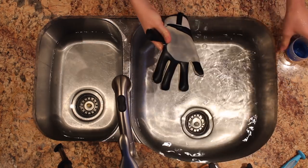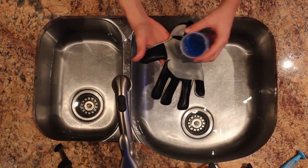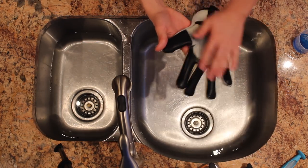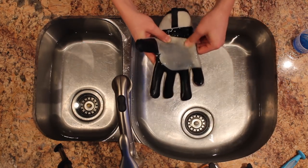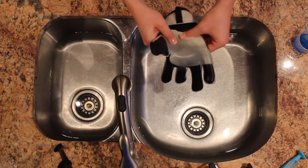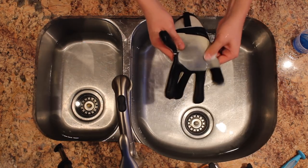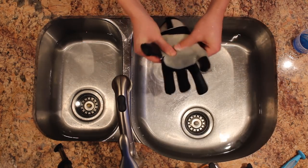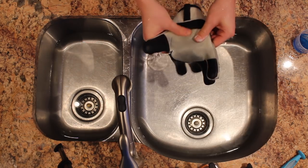Then you can use laundry detergent or dish soap — whatever you have — and you lay it on the palm of the glove. Oops, that was way too much. You just massage it into the latex and this will get out all the dirt. In my gloves it's turf stain because I live in Canada and it's snowing outside, so we can't play outside and have to play indoors on the turf.